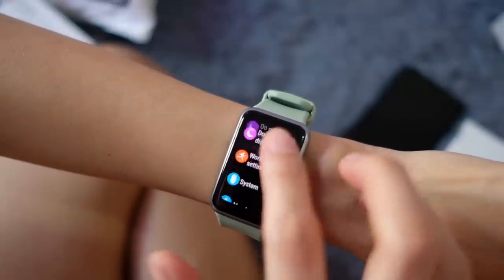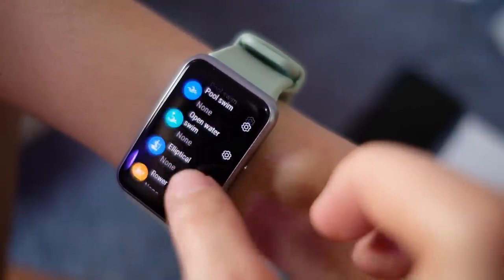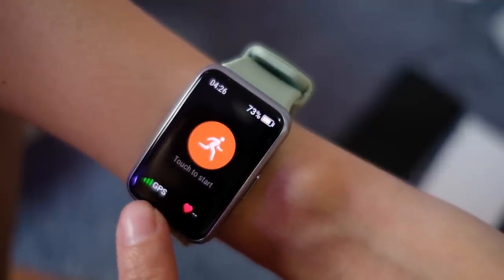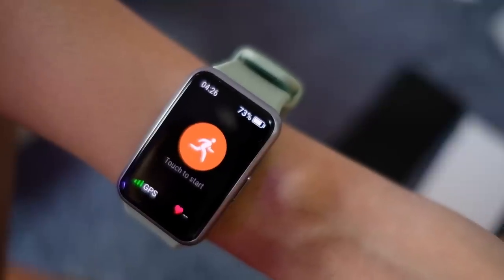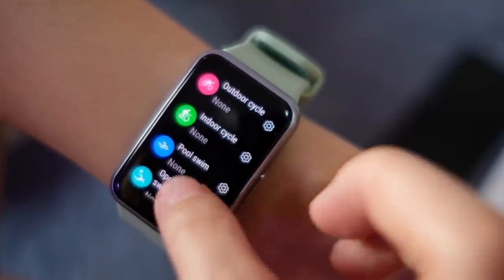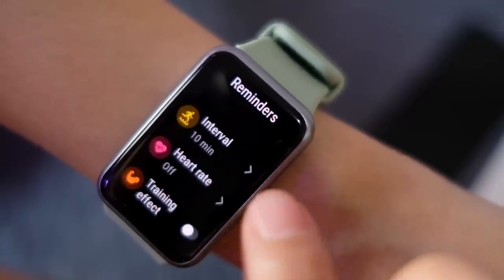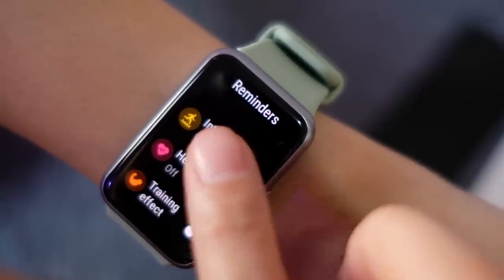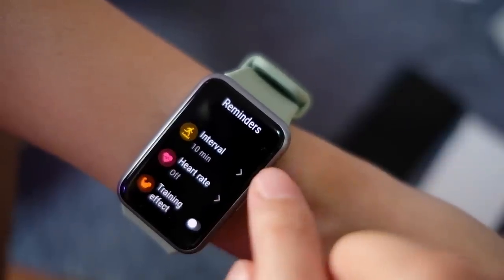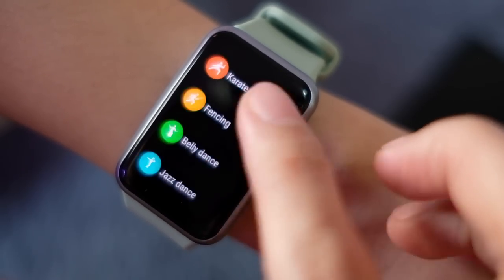Under Workout there are all these different activities, and since there's built-in GPS, when you turn it on it connects so you can go on runs and it will track your route on a map even without your phone. There's pool swim and open water swim since the watch is waterproof. You can add more activities — strength, HIIT — and change settings for each exercise, including interval reminders so you don't need to look at a timer while working out.